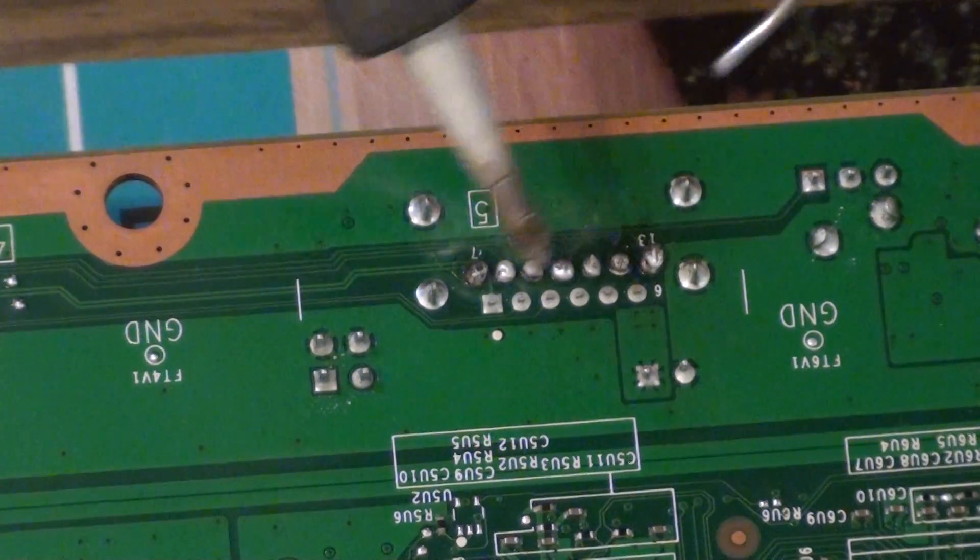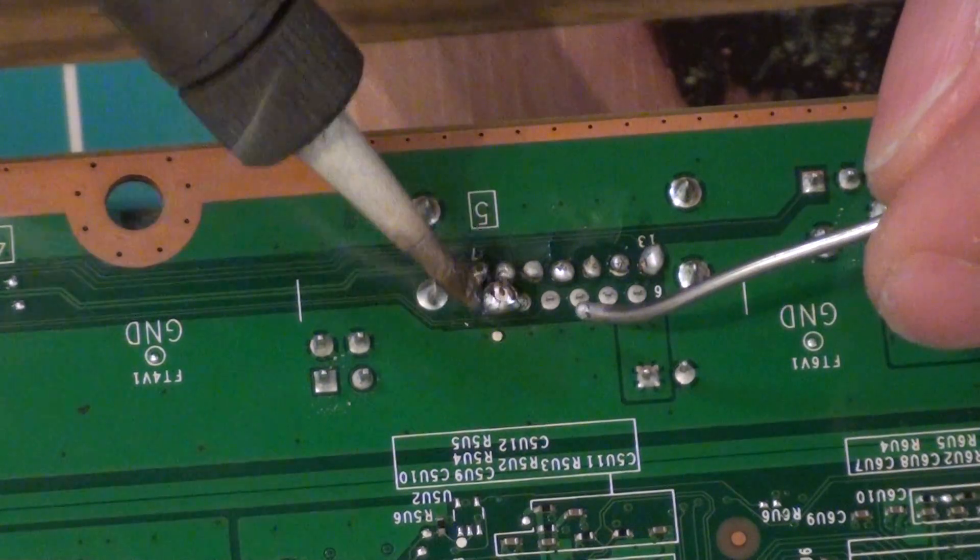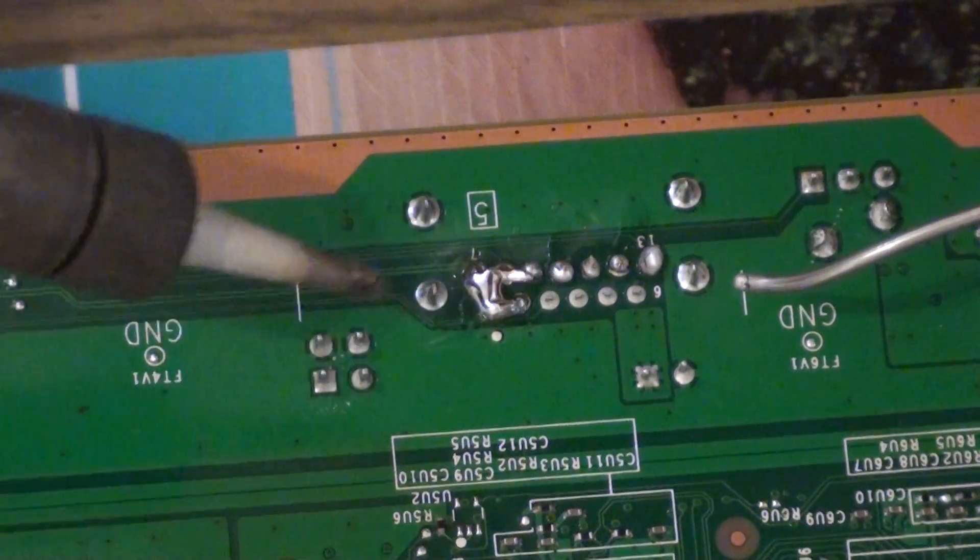So you just want to do this for all of the pins. Shouldn't take too long — if you don't keep bloody bridging them.